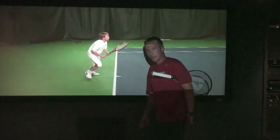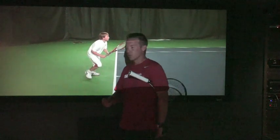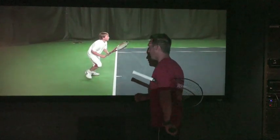We have Ryan, one of our students here at How to Do Tennis. We call him Spongebob because he really absorbs the information. He's really done a great job in the short amount of time he's been here.